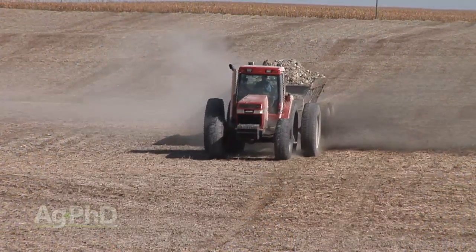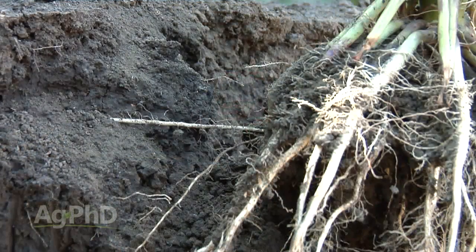One of the things that just drives me crazy is when people say you've got this problem and there's just no way to fix it — like high pH soils. Come on, we can fix high pH soils. I'm not going to say it's simple or easy, but we can absolutely get it done.